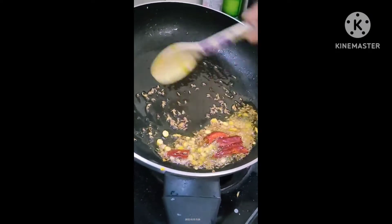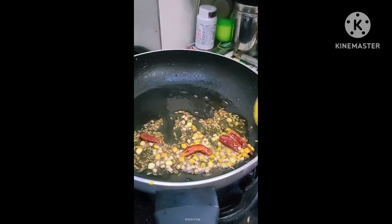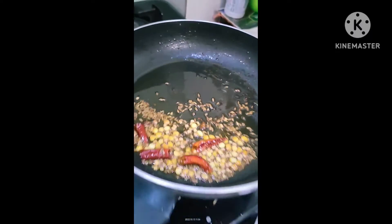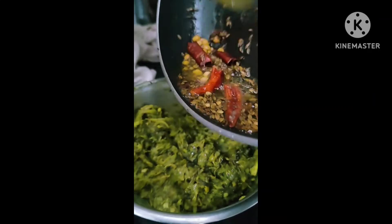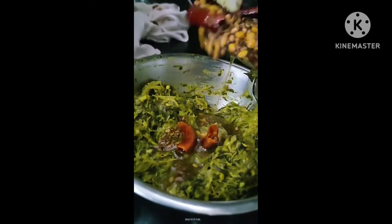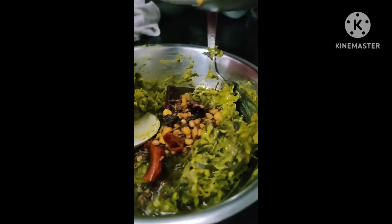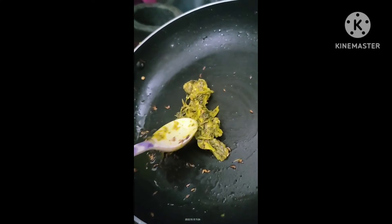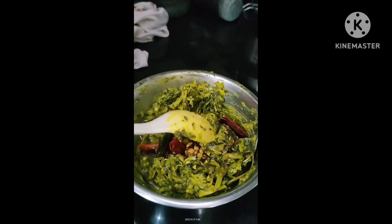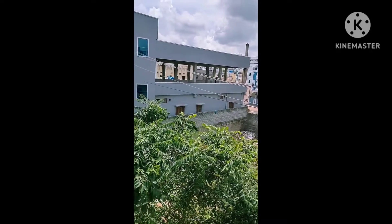Let's mix the reddish color and mix the reddish color.